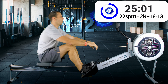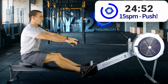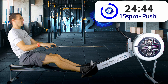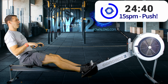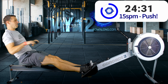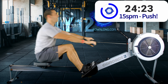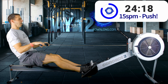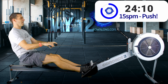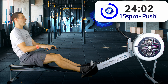Here we go then — drive, finish, arms away, rock, recover. Drive, finish, arms away, rock, recover. I think I've slowed right down here — I went too slow. I can't believe I lost the maths. Arms away, rock, recover, drive, drive, arms away, rock, recover. I was going too slow — sorry about that, that was a terrible start to this. Back into 22 strokes a minute.